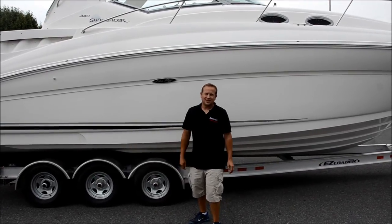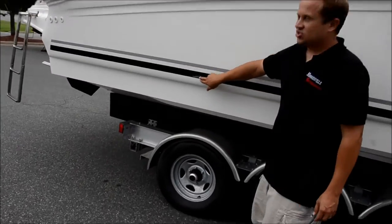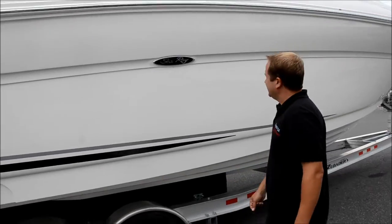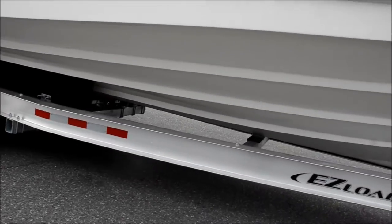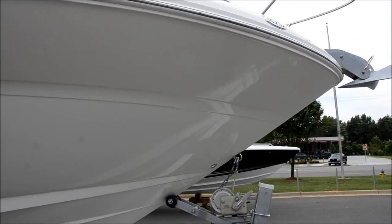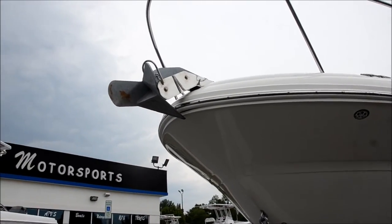2004 Sea Ray 320 — this baby's sweet all the way around. We've got a little nick — this is just in the sticker, we can put some stick-em on that and you won't even see it. Look at how nice this hull is. Underneath the hull is just immaculate. This boat has never had bottom paint on it, never sat in the water for a long period of time — you can tell how nice the bottom is. This boat's equipped with a windlass. Look at that anchor — I normally keep my anchors, but I'll throw this one in on the deal.